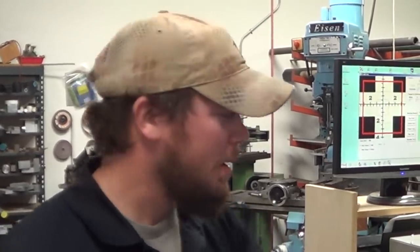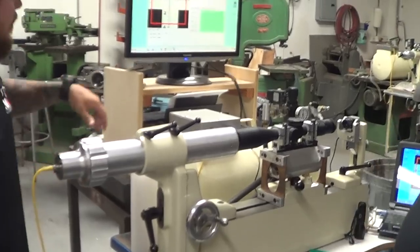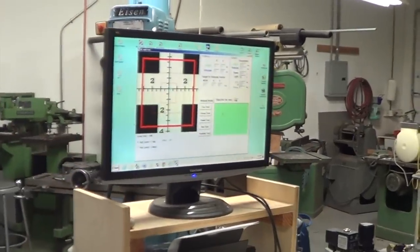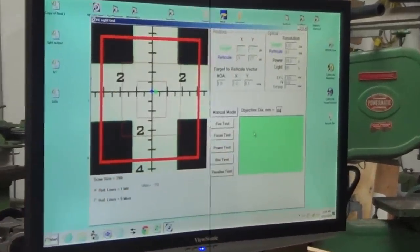Hey everybody, I'm Tyler from Max Ordent. I'm here with Jim Mallette from Mallette Engineering, and George from US Optics. Today we're going to be testing a few different rifle scopes on Jim's machine — he designed and engineered it. It does a variety of different tests: a fire test, which tests recoil; a focus test; power test; box test; and parallax test.